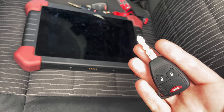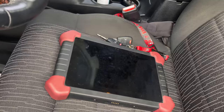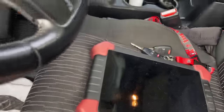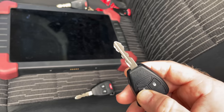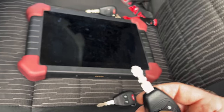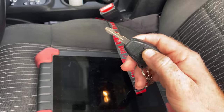Hopefully it'll work. We can test the lock — it locked and unlocked, so that's a good sign. Testing the other key: unlock, lock — it's working. And the factory key is also working. So all three keys are working.